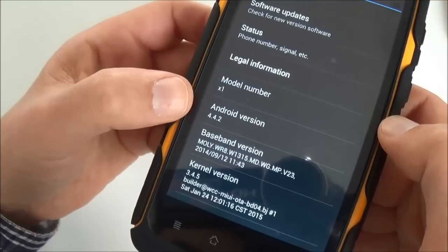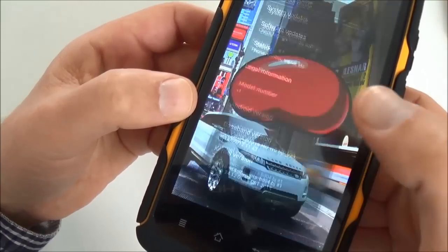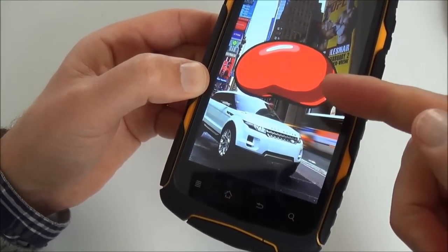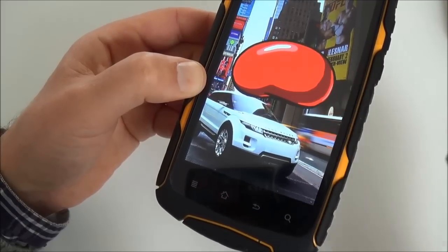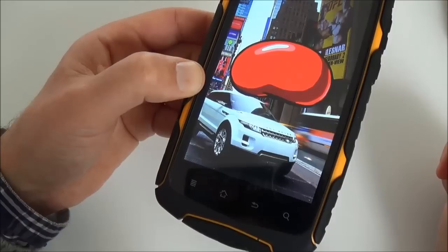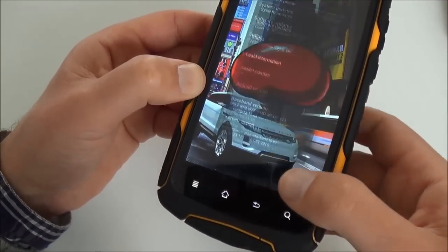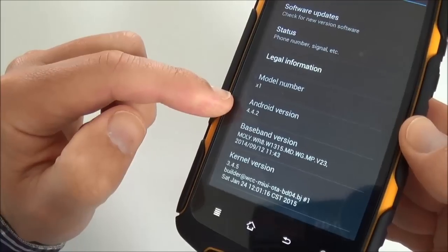So it's Android 4.4 — no, wait. This is not KitKat; this is Jelly Bean, so it's not Android 4.4. It should be, but I think it's actually 4.3. So I think what was advertised is wrong.